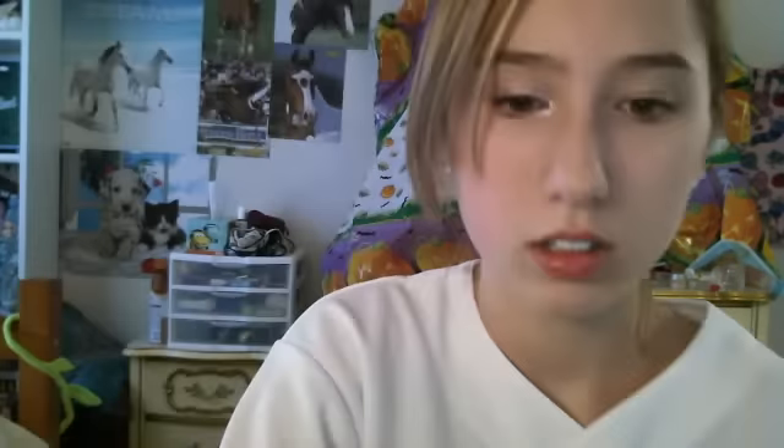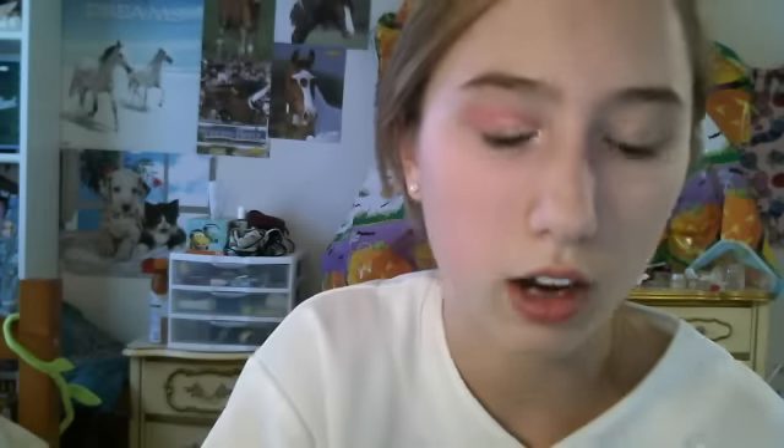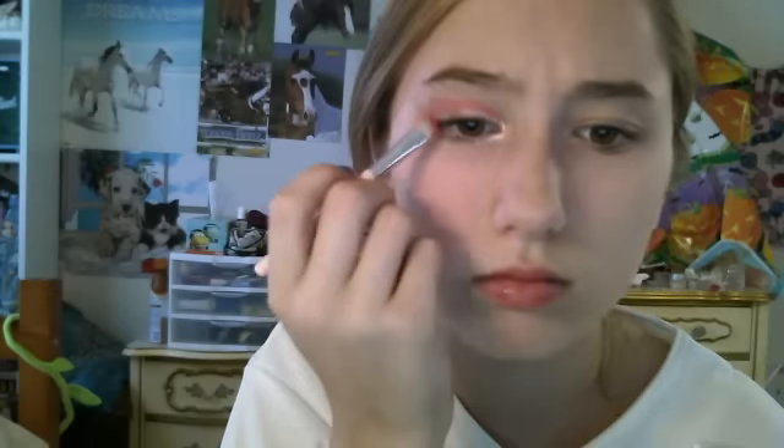That just helps to brighten up your eyes a little bit. Then take an eyeliner brush and a bright pink color — I'm using the shade 'Carry Bomb.' Get it on there, go from the corner outward, and make a line along the crease, just kind of winging it out. You want it pretty bright since it's Halloween and the Mad Hatter always wears bright colors — like those bright orange eyebrows.